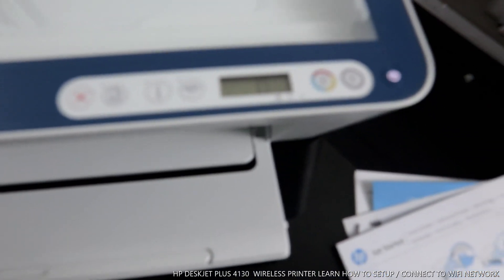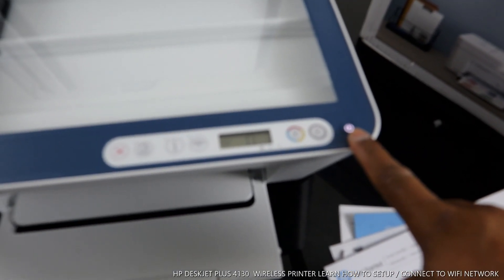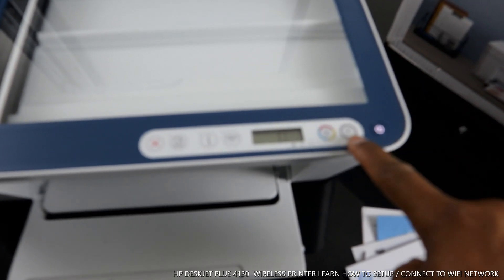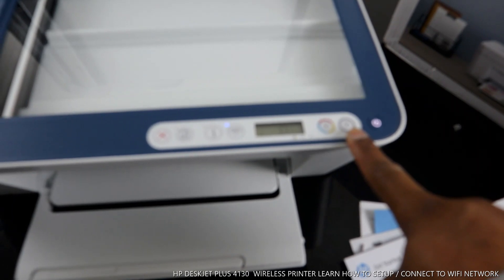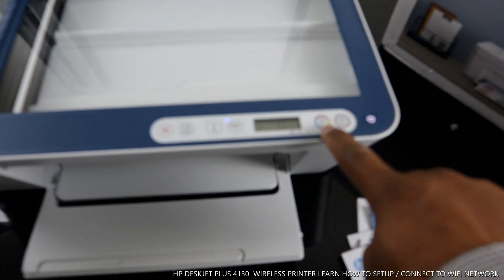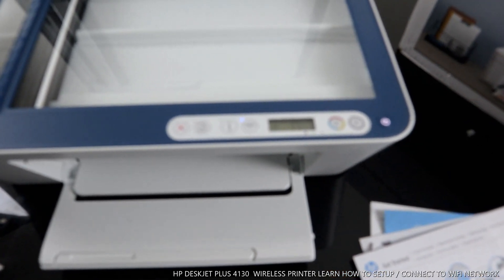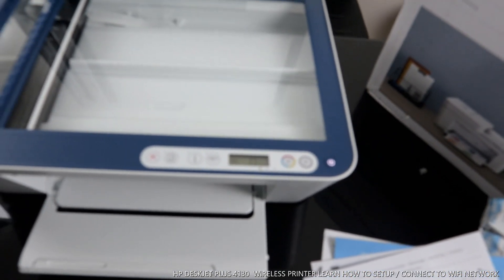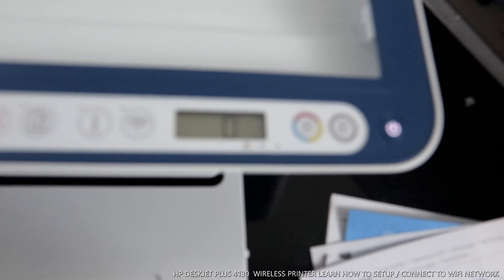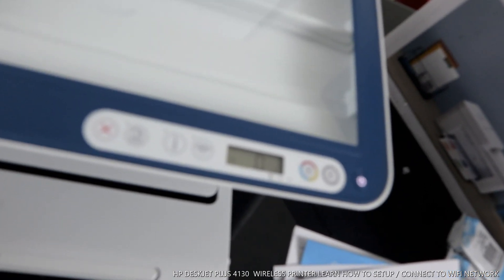You can see this is the on/off button to turn the printer on. This button here is to copy black, and the next one is to copy color. Here is the LCD screen — inside this LCD screen you will see double lines for the ink cartridges. Right now it's empty — you can see zero. You also see the reception for the Wi-Fi network.